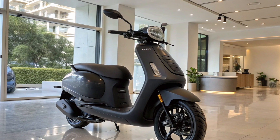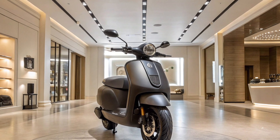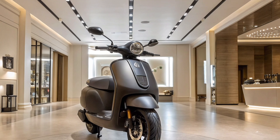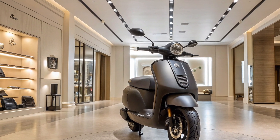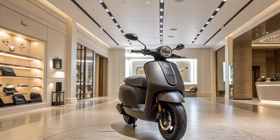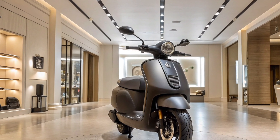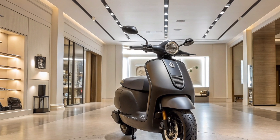Ola has also worked on the suspension and braking system. The front and rear suspension have been tuned for better shock absorption, ensuring a smoother ride even on rough roads. The braking system features disc brakes on both wheels with an improved regenerative braking mechanism that enhances safety and helps recharge the battery while riding. The tires have been upgraded to provide better grip and stability even in wet conditions.